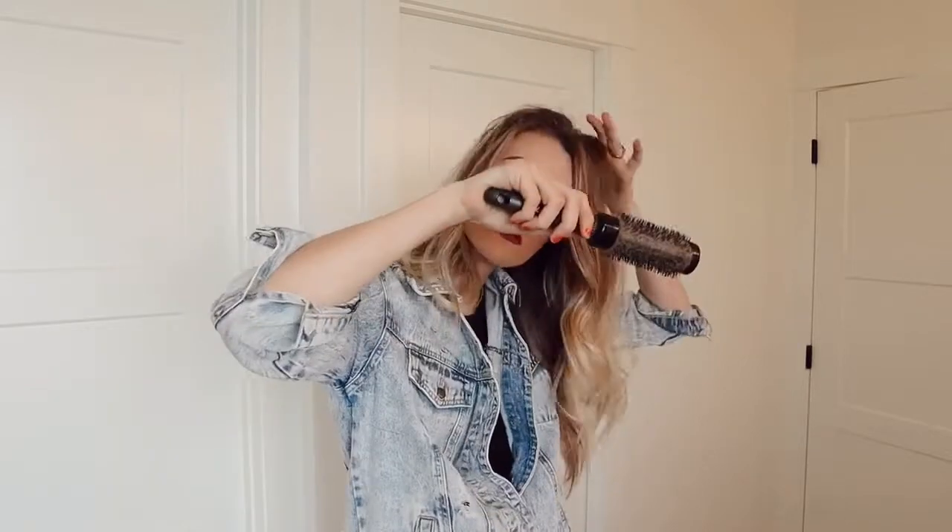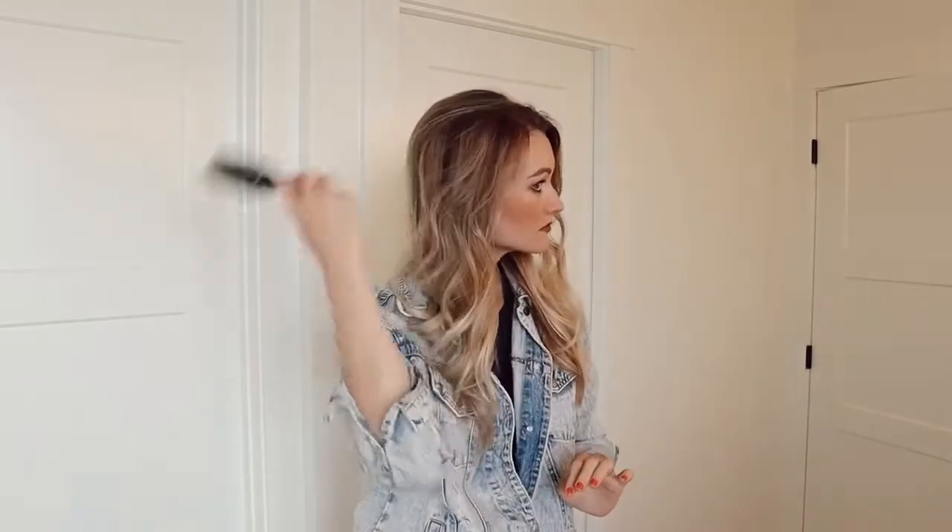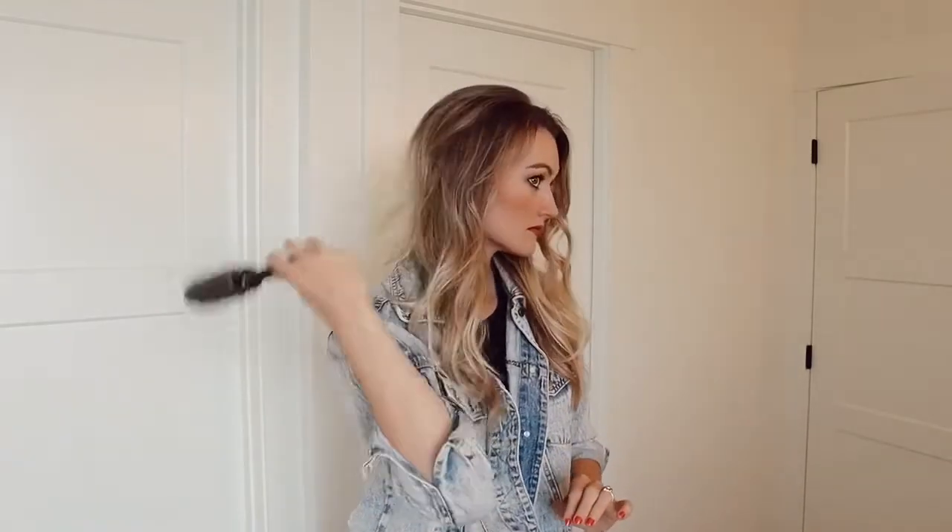Now I am adding in some volume to my roots. I always love doing this — it really just makes your hair look very put together and overall gorgeous. You're just going to take a few sections, back comb it — as you can see it looks a little crazy when you're done with that part — but then you just go over it really lightly, brush over it, and it smooths everything out but still gives you so much volume.